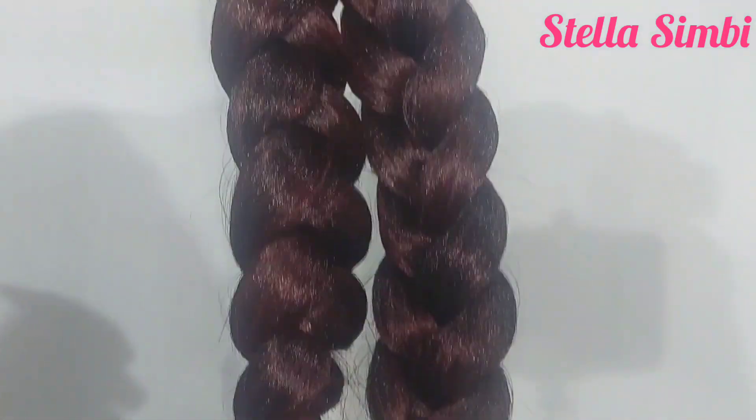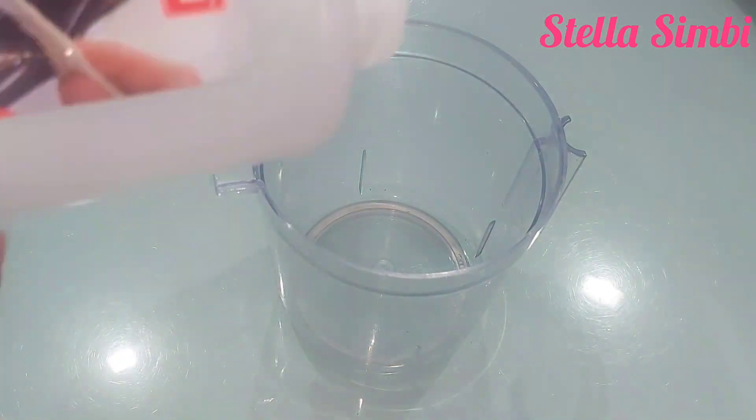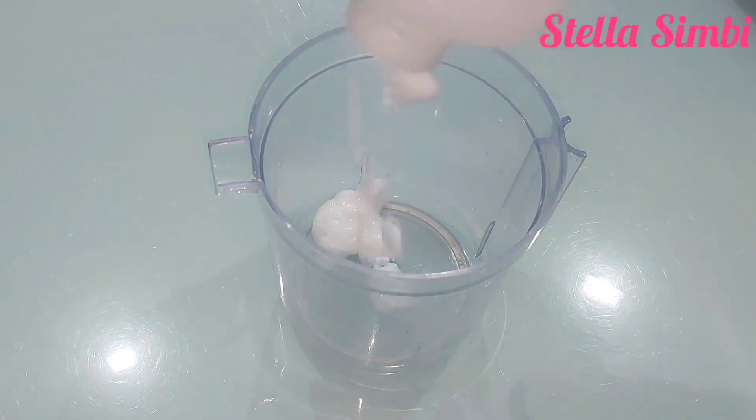So these are two packs right there. I'm going to mix pure touch conditioner with hot water and dip my braids inside, then I will leave them overnight to dry.